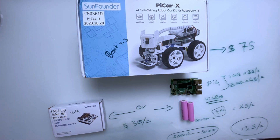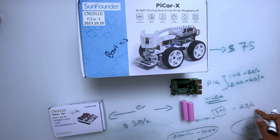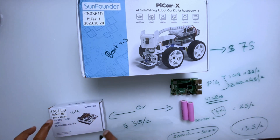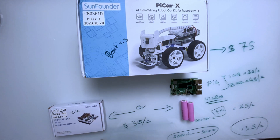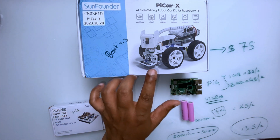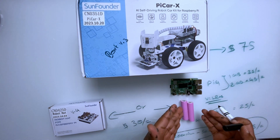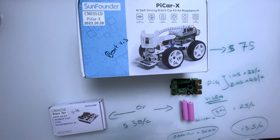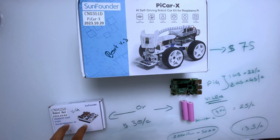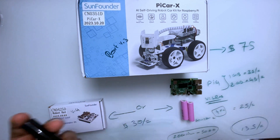So you can get the 18650 batteries for $25 — though there are different prices because you need the charger too. Or you can get the Robot Hat version 4 for $30, which is good because you get the version 4 board. I'm not sure why SunFounder doesn't include version 4 in the kit. If you already have batteries you can use them, and if not, the Robot Hat comes with battery charging built in.